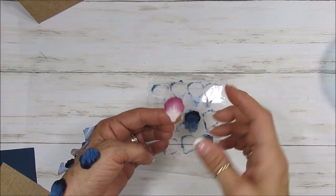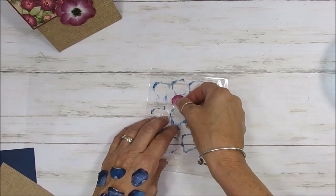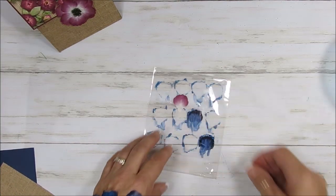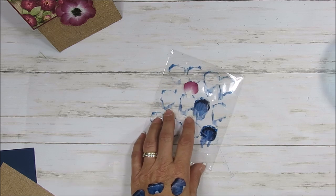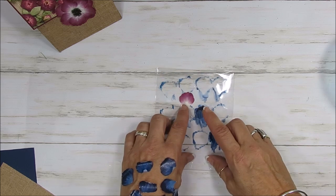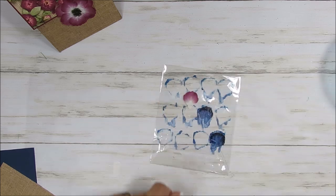So I started with this — you see that is the petal that I used there. We're going to use the Pressed Petal Designer Series Paper, and that matches perfectly with it. I'm going to use the blue print.